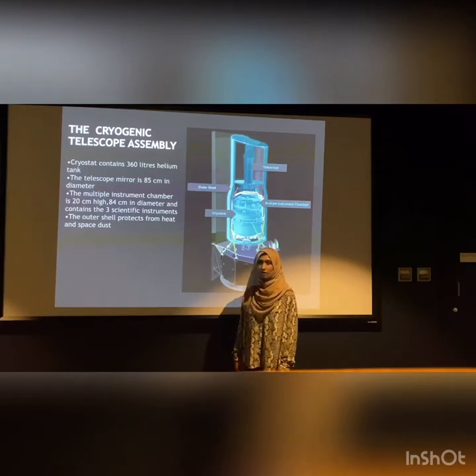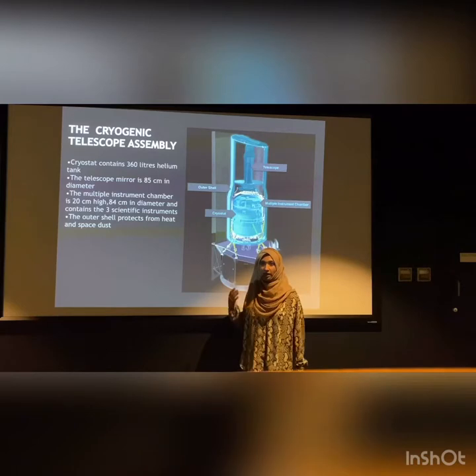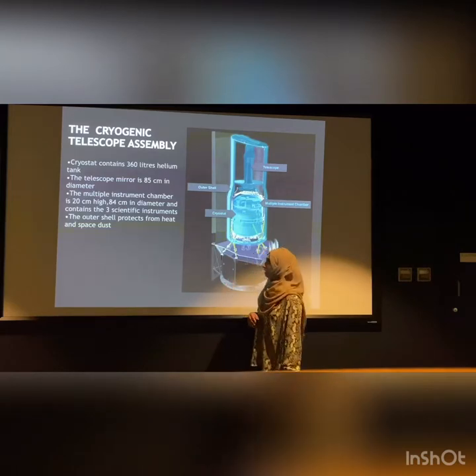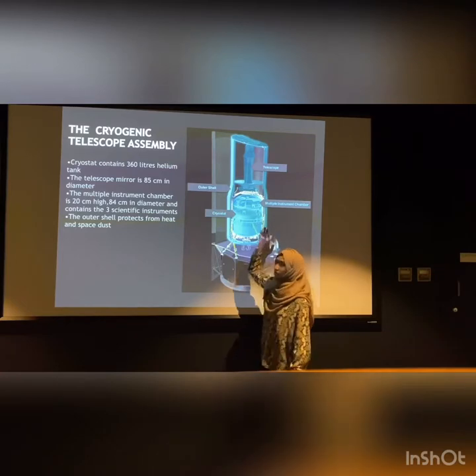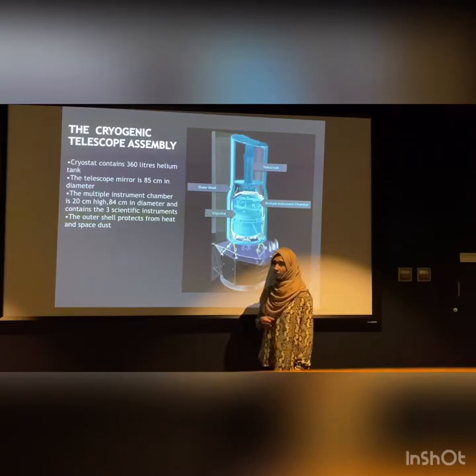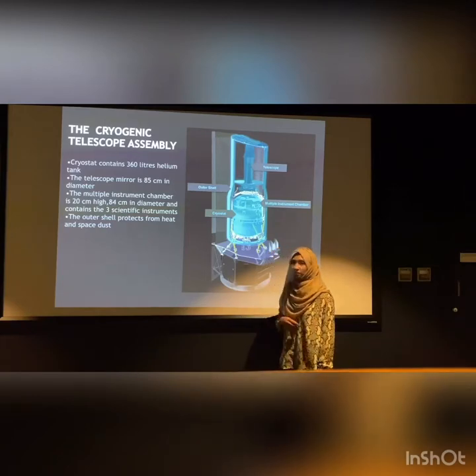Then comes the outer shell, which surrounds the cryostat. It has a black surface and a shiny surface to keep maximum heat away from Spitzer. Then comes the telescope, which is attached to the top of the cryostat. It has an 85 centimeter mirror and is made up of beryllium, which is a light yet very strong metal.